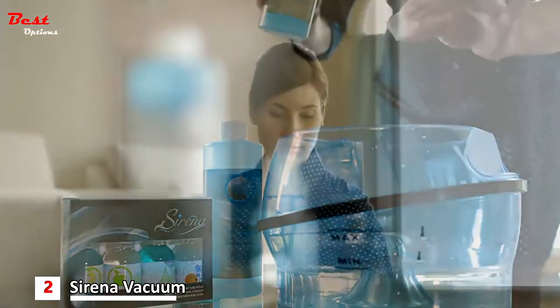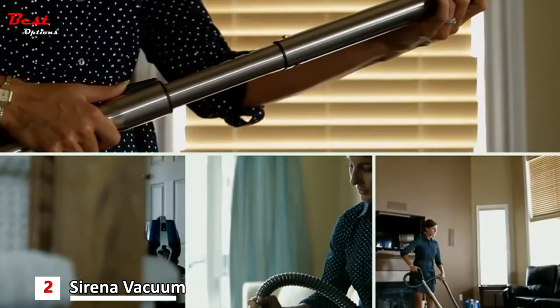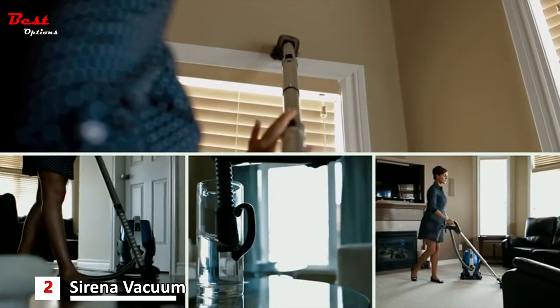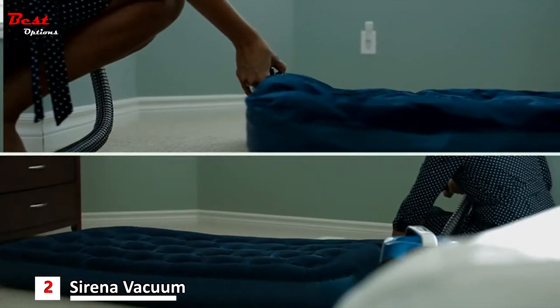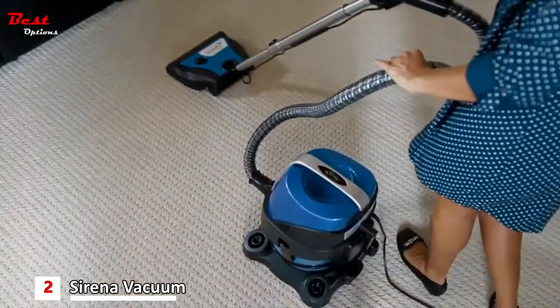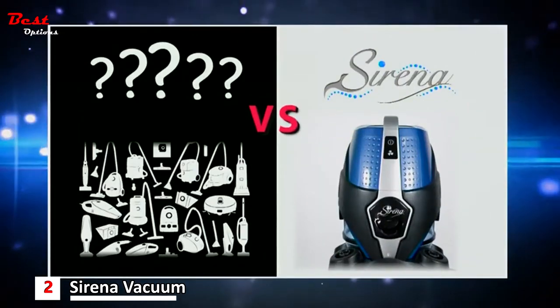Serena comes with an array of features. Whether you're aromatizing the air, vacuuming carpets, cleaning hard floors, picking up water, reaching high areas, or even inflating an air mattress, Serena will get the job done every time. Serena can replace all your cleaning tools; however, all your cleaning tools will never replace Serena.